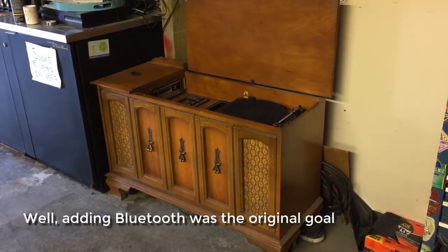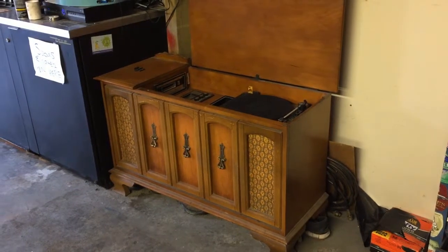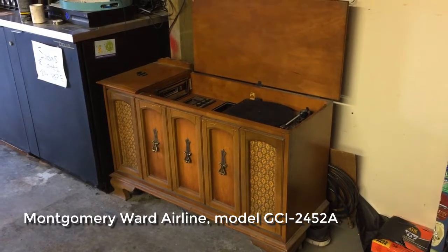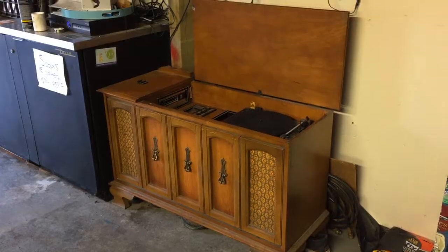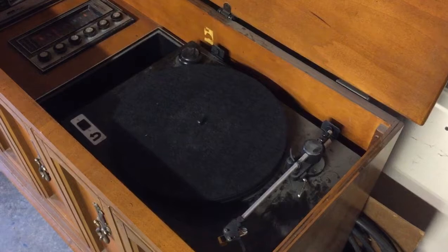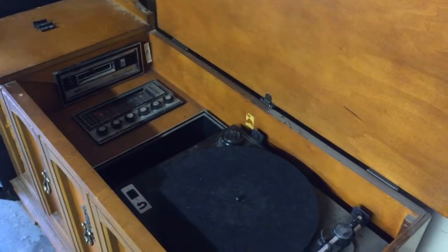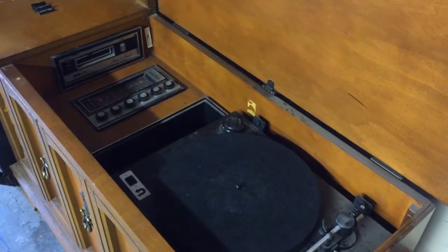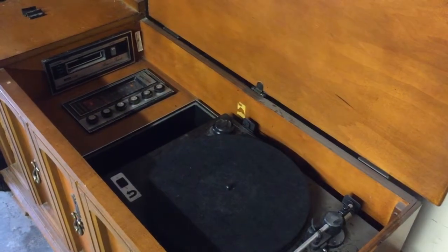In this video I'm going to add a Bluetooth adapter to the auxiliary input on this Montgomery Ward 70s era console AM/FM. It's got a turntable in it - not the one it came with, it was upgraded with an Orbit U-turn turntable a couple of years ago. We're going to take this all apart and bring it back to my shop - it's in a friend's garage now - and then we'll add the Bluetooth adapter.